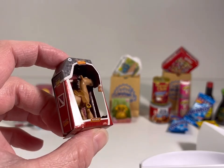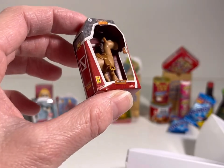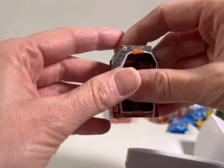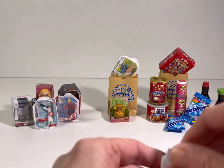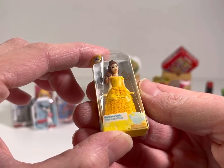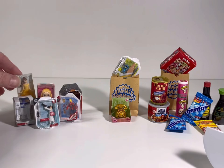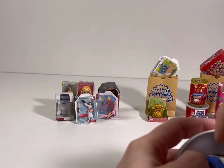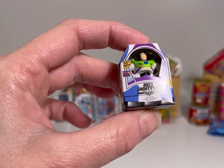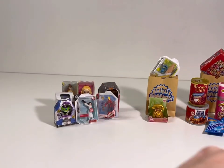Oh look — we got Bullseye! He is so cute, little Bullseye in his box. 'Woody's Roundup — Bullseye!' I love that, I love Toy Story everything. What do we get next? Oh look how beautiful — it's Princess Belle! She's so beautiful in her yellow dress with the flowers on it. And her little books on the back, oh how cute! We got a couple of dolls. Oh yes — more Toy Story! We got Buzz Lightyear in his box — that is so adorable. I can't wait to take these out and play with them with my kiddo!